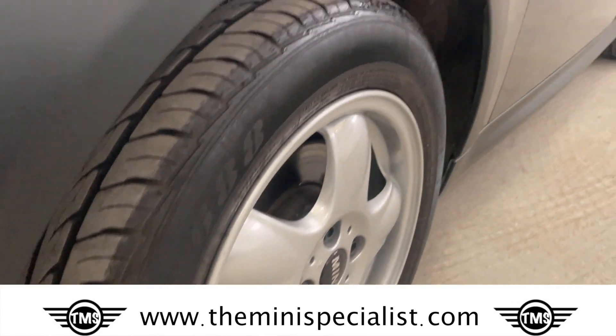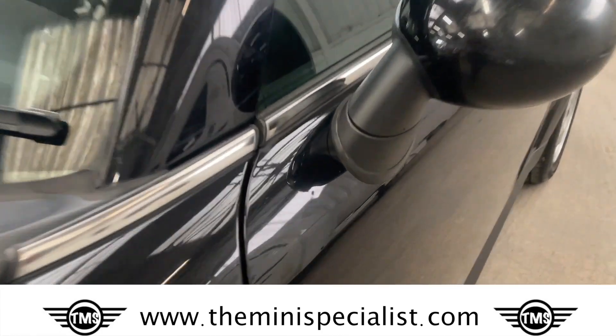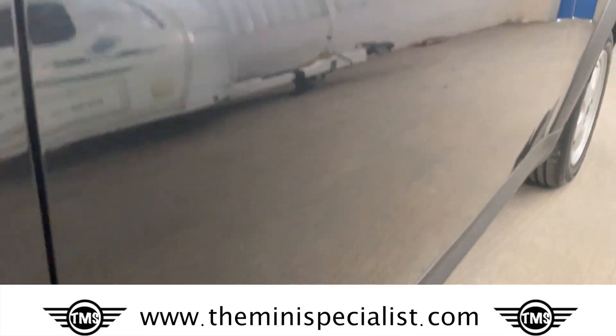This front wheel is refurbished, so no marks on it — great tread. Coming down this side, there's a dent there, and this side is good.